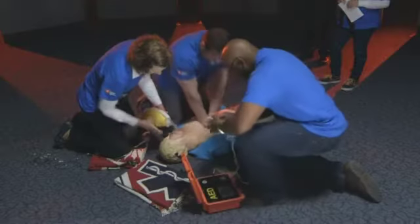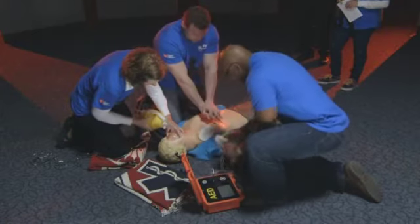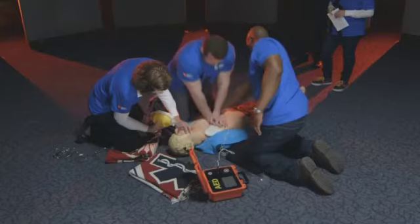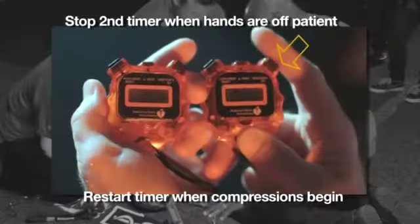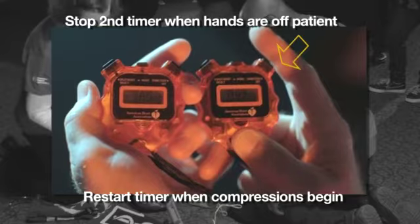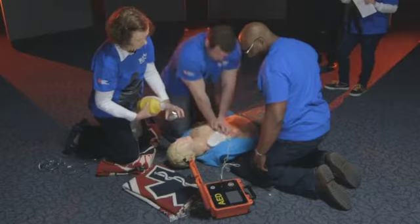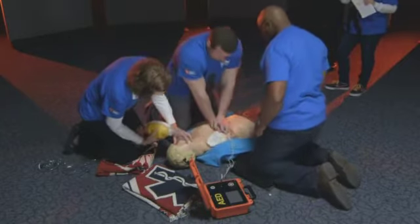Apply pads to patient's bare chest. Plug in pads connector next to flashing light. Analyzing heart rhythm — stay clear of patient, do not touch the patient. Shock advised. Charging. Stay clear of patient. Deliver shock now. Press the orange button now. Shocking three, two, one — clear. Shock delivered. Begin CPR.